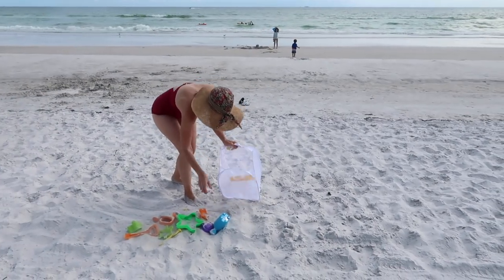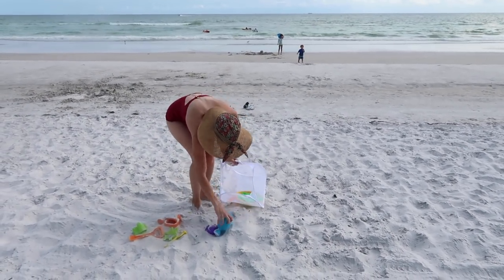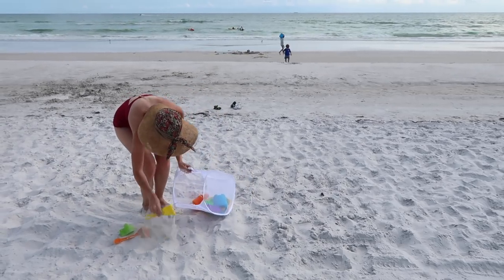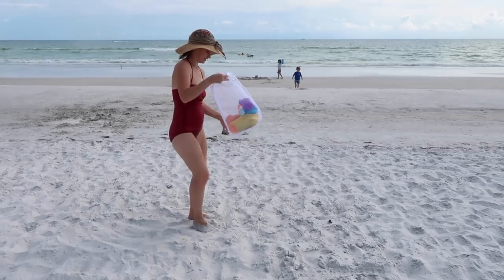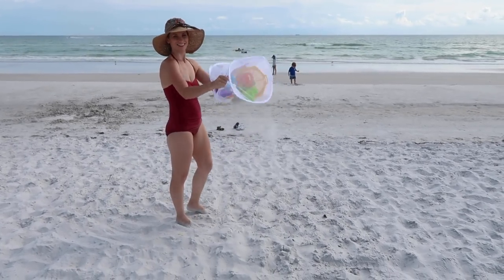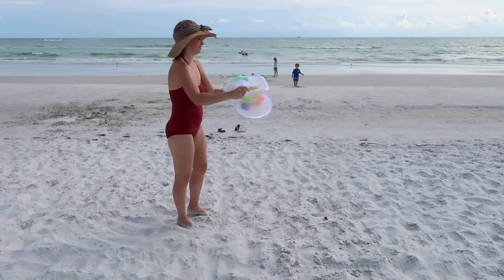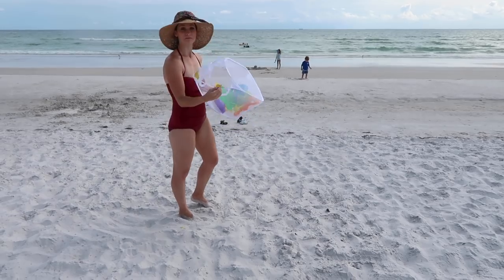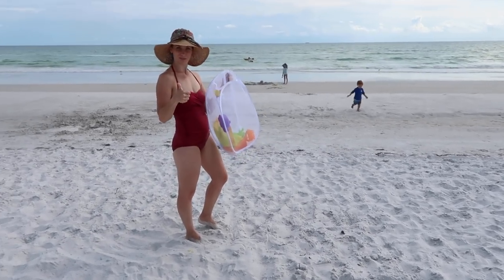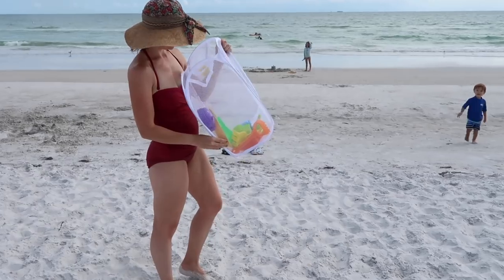I have seen this one floating around Pinterest and YouTube for quite some time, and this is my first time using it. I went to the beach and bought one of those dollar hampers. Apparently you're supposed to get your kid's sand toys, throw them right into the hamper without cleaning them and just shake off the sand. And let me tell you, it works — it got all the sand off unless it's like muddy wet sand. It has to be dry sand, and that's a keeper.